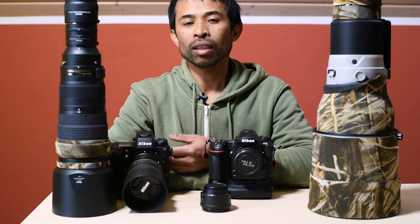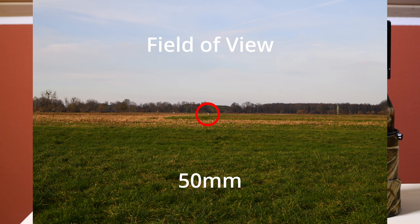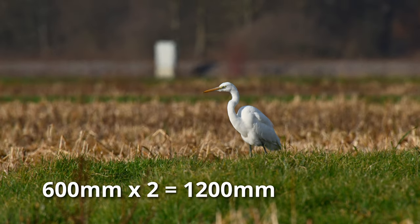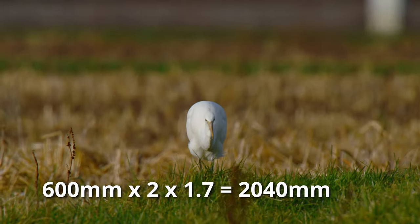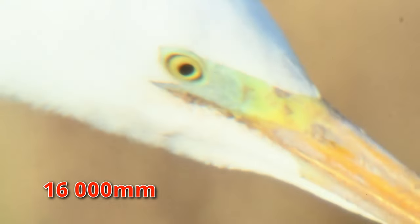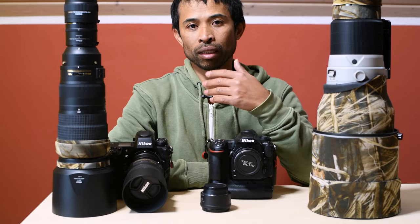My first test subject was a great egret and here is the scene at 50mm. In terms of field of view the results were very impressive, but unfortunately I could not test the three stacked teleconverters because the camera showed a lens error. In addition, it was very difficult to stabilize the setup, especially at 16,000mm, and at this focal length it was also very difficult to find the subject.